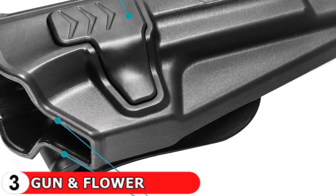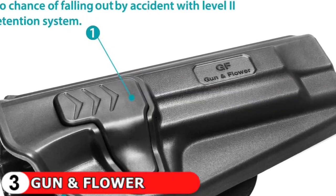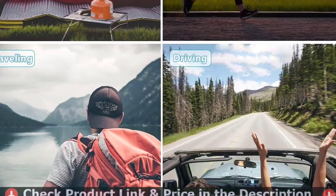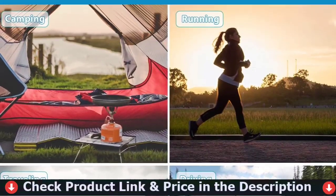Perfect for law enforcement and personal use. This open carry holster is tailored for Beretta 92FS, Beretta M9, and Beretta 92FS with rail. Our injection molding system makes sure that every holster is not only precise and a perfect fit, but also durable and sturdy.